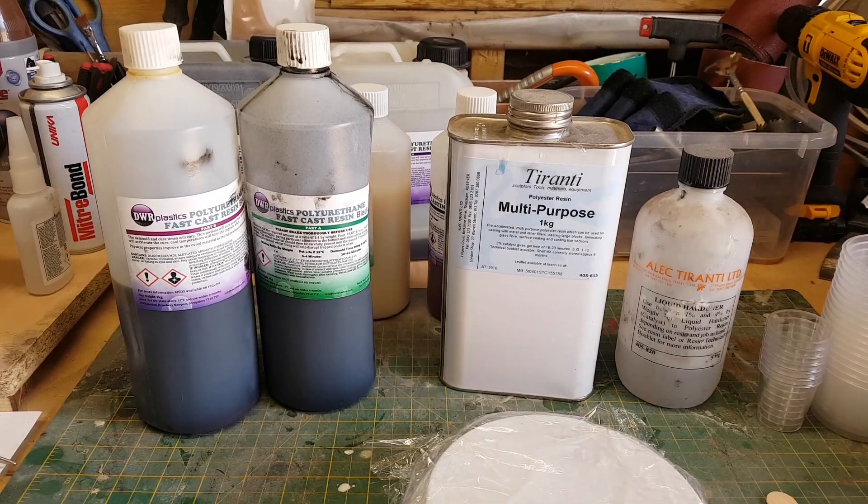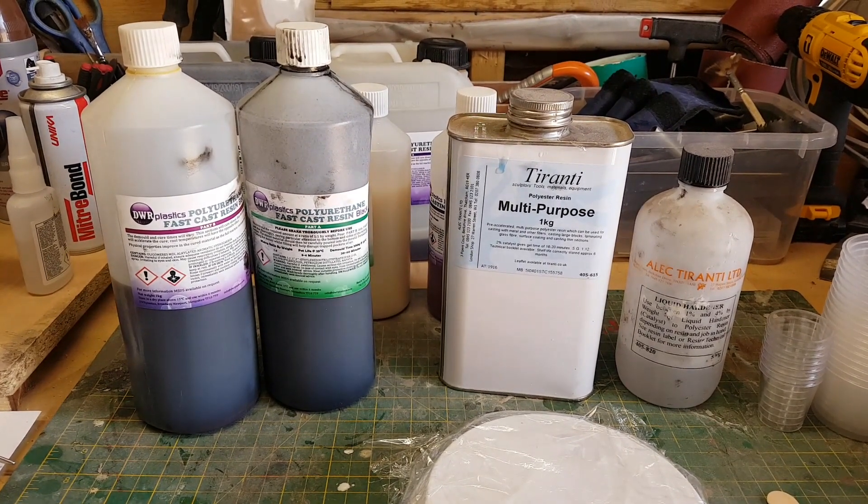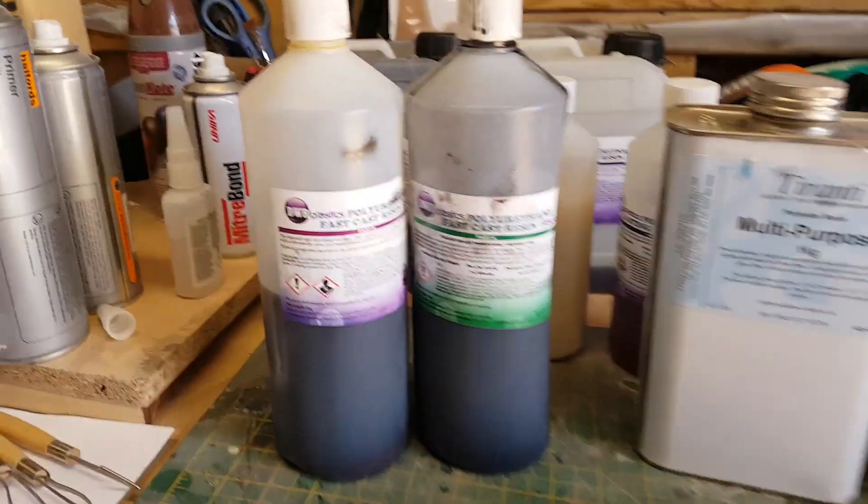For those of us into model making, prop making, cosplay, that sort of thing, there are broadly two types of resin you're likely to encounter. The first is polyurethane resin.